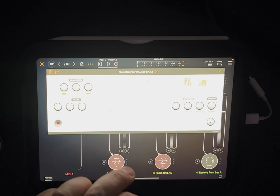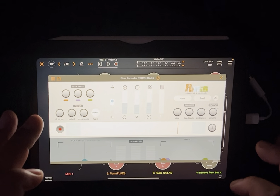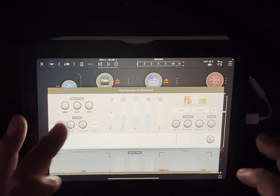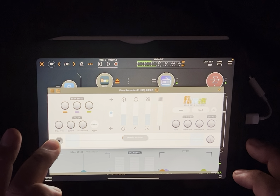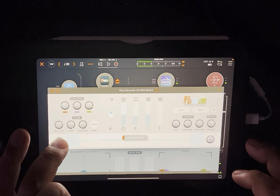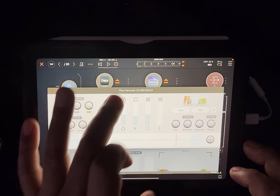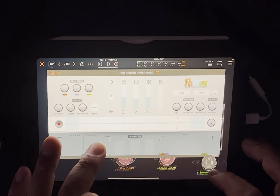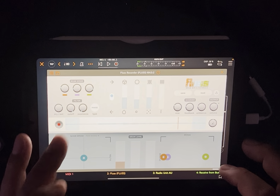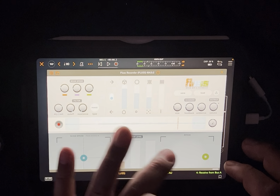Let's try recording. OMG, this is amazing - it just got me pumped. So you hear it playing that back. It basically just recorded whatever sample I brought in live, and now I can start playing with that.